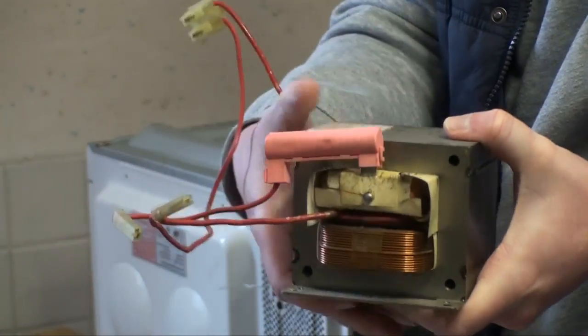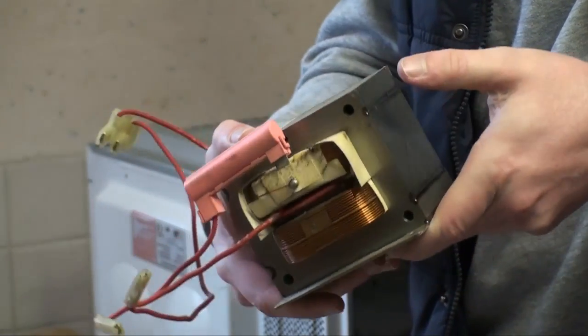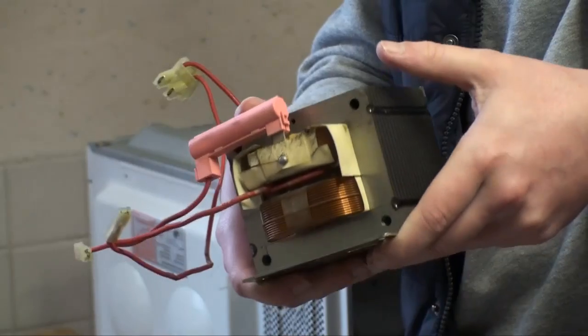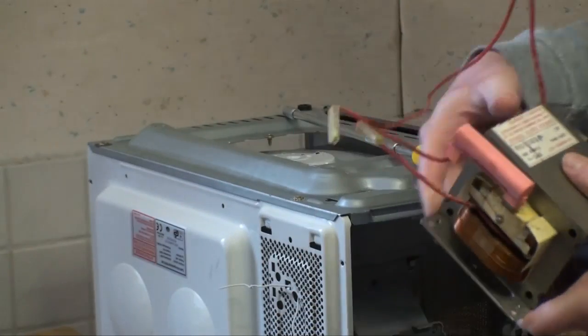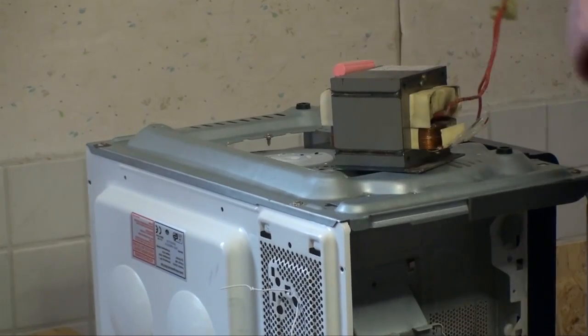Microwave oven transformer. Quite a big one, I have to say. You could make a very, very powerful amplifier with that one. And, well, that's what I might try to do.